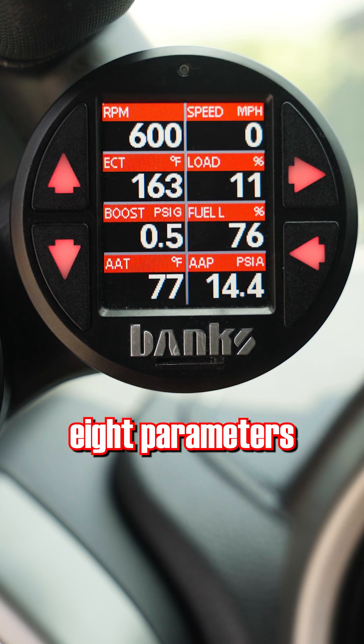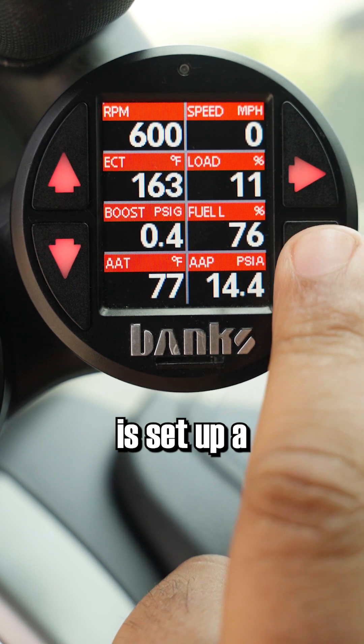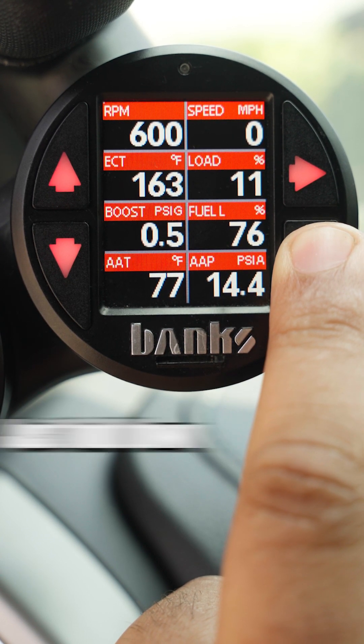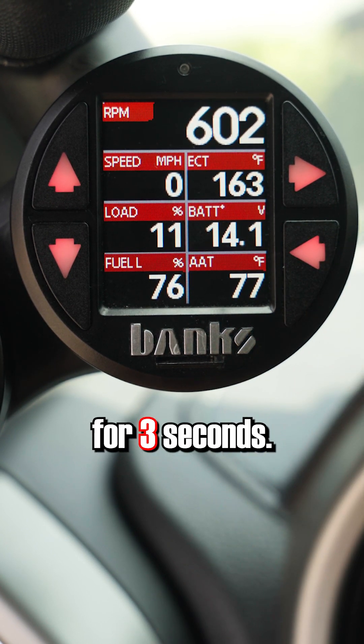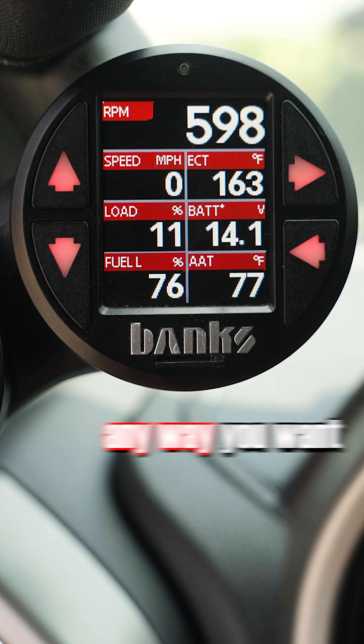The iDash can display up to 8 parameters at once, but if you want to see more, all you need to do is set up a second page. Just hold down the left arrow for 3 seconds. Here's a whole other page you can configure any way you want.